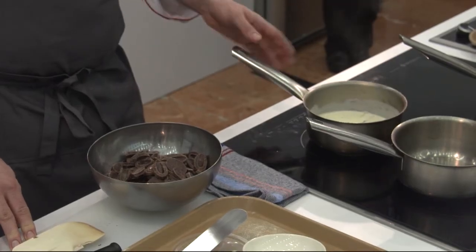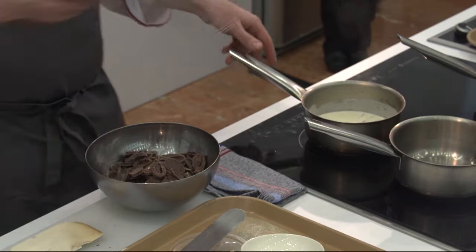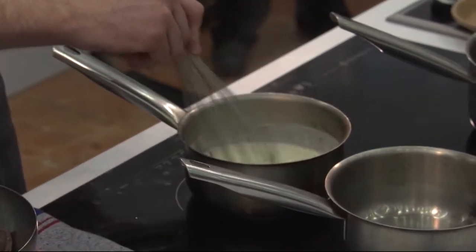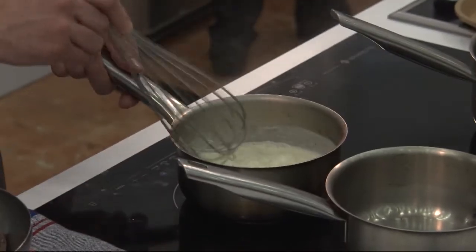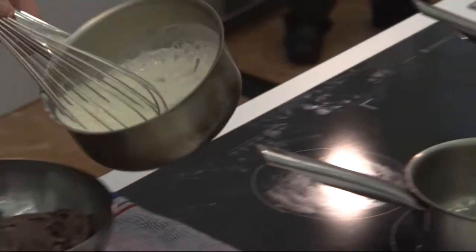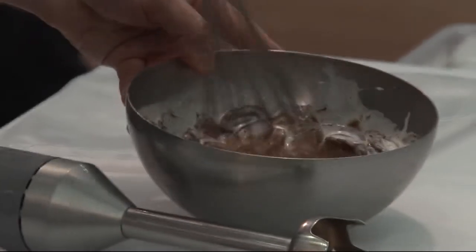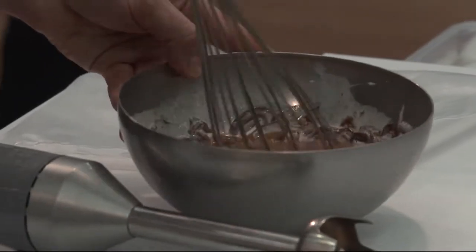I'm up to a simmer. Generally I would take it off the stove now and let it sit for like a complete hour, which is what I did earlier. Just pour it right over the chocolates — little by little it'll come together.